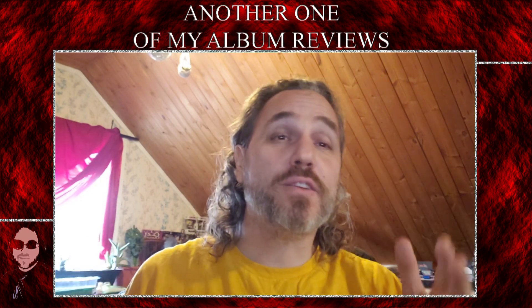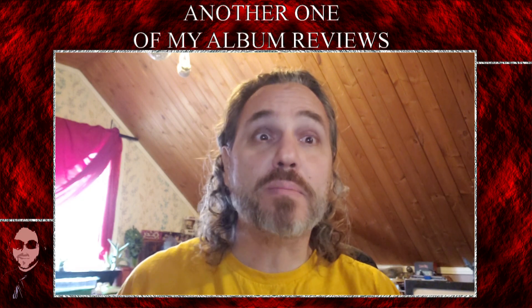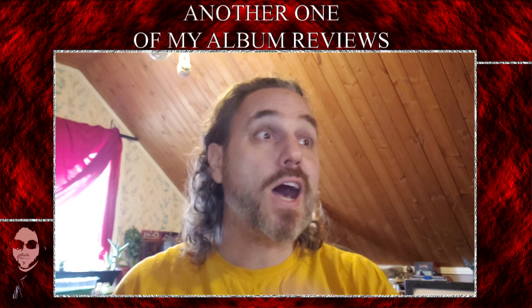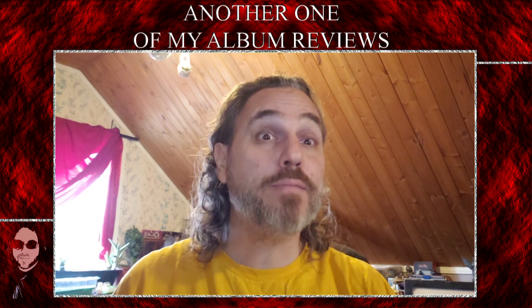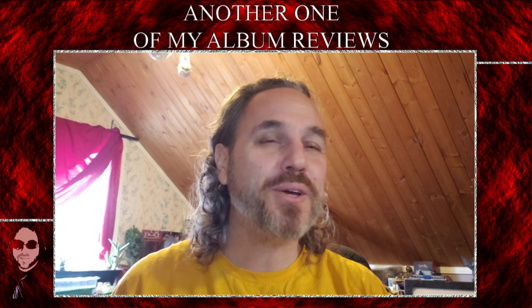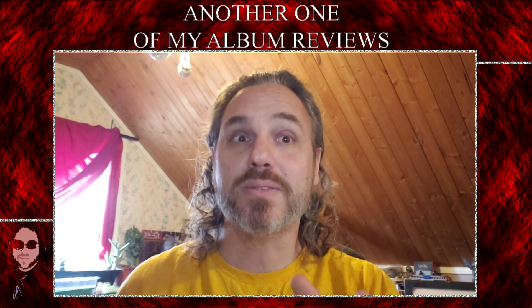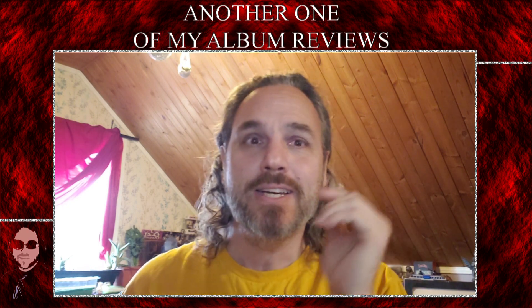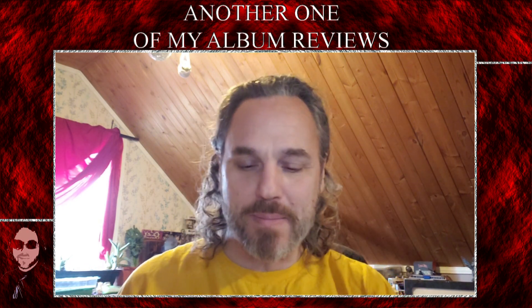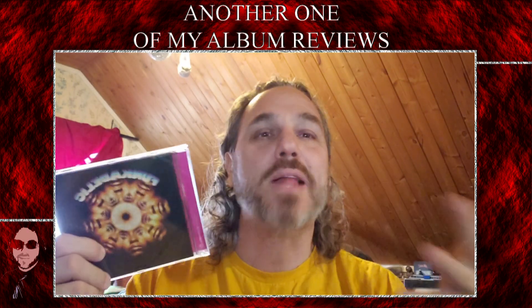Now if you're one of my regular viewers, you know that I always do Funkadelic, usually during Black History Month. And I miscounted — I do that sometimes — and I didn't plan ahead properly. So this didn't get posted on a Wednesday like it should have. It got posted on Tuesday so I could keep it in the month of February and keep it in Black History Month. I did a bunch of other Black artists already, but Funkadelic is always my go-to for Black History Month.